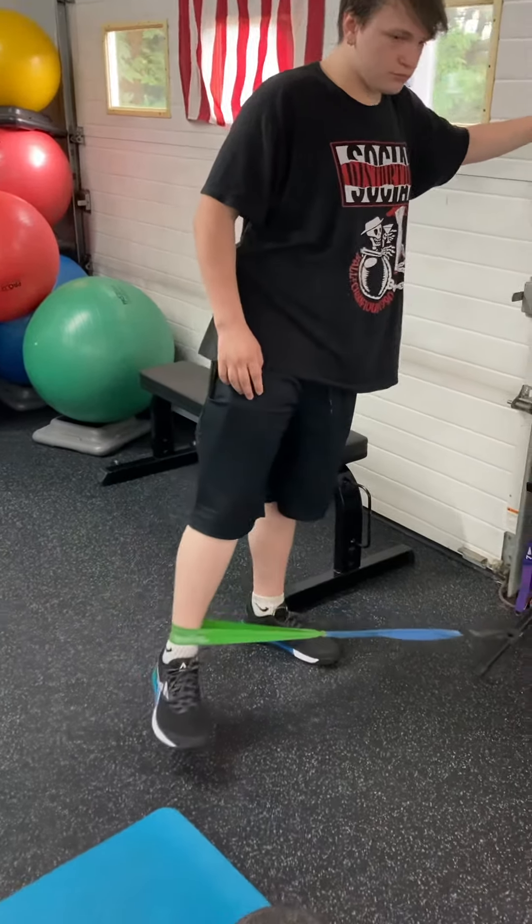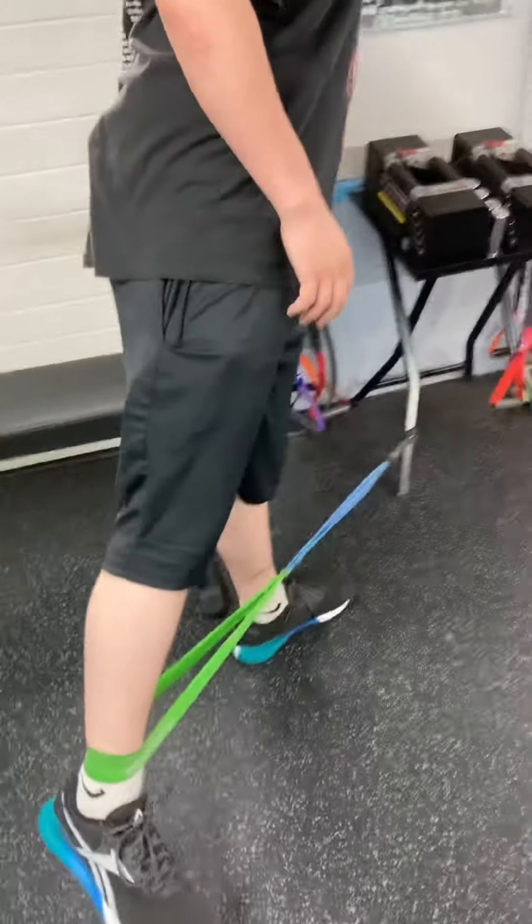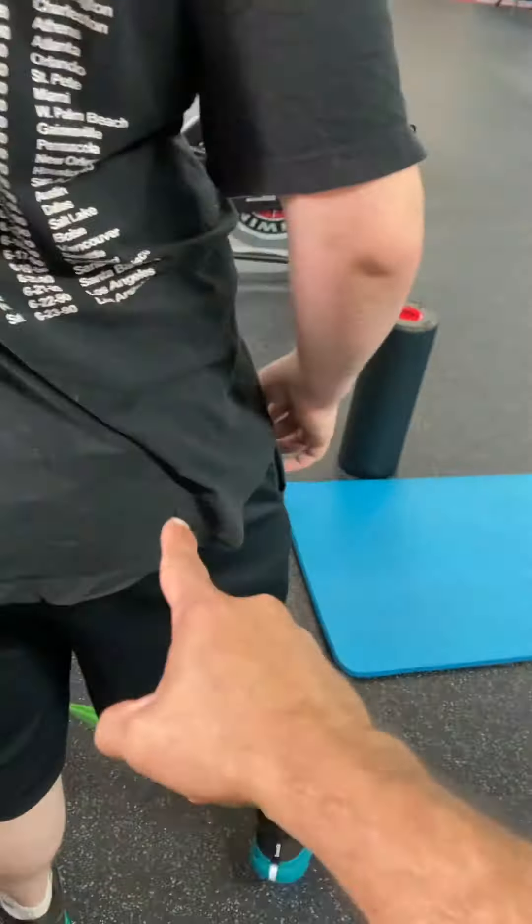Okay, so now this is hip abduction — going away from the body. What I want to make sure you don't do is don't turn this hip to move this hip, so keep that hip steady. You're just trying to go out — you want to feel it right up there. Two count going out to the side and slightly back, hold it there for two, four coming in. You're going to do one to two sets of 10 to 15.